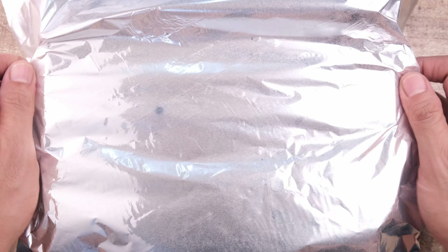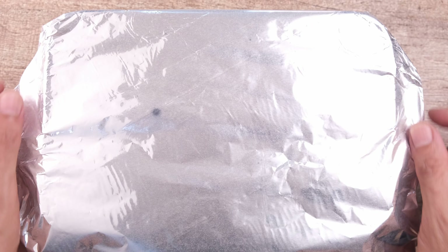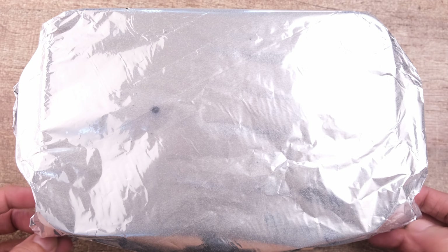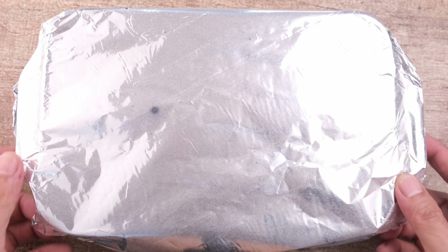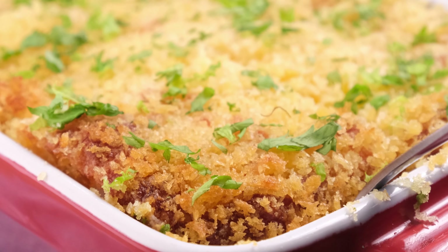Cover the casserole dish with aluminum foil and bake it for 30 minutes at 350 degrees Fahrenheit. Afterwards, uncover the foil and bake for an additional 15 minutes until the top is nicely browned. When it's done, take it out of the oven and garnish with finely chopped parsley, and serve.